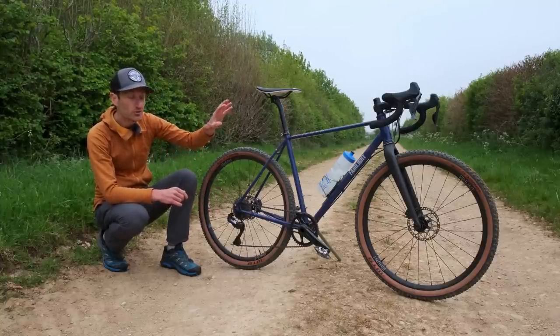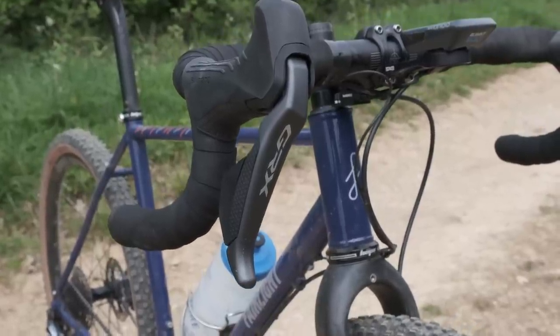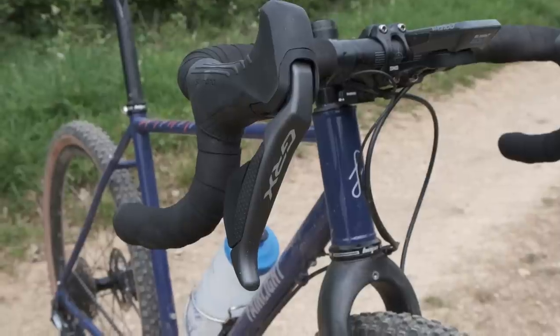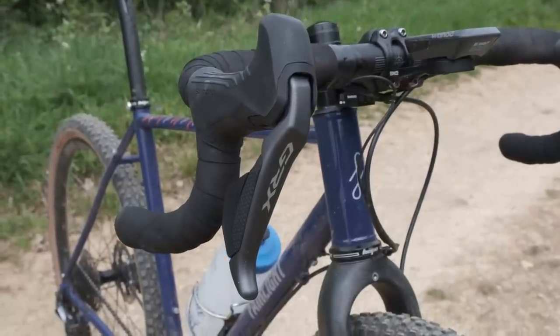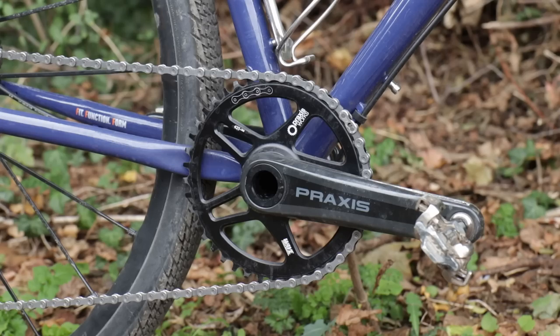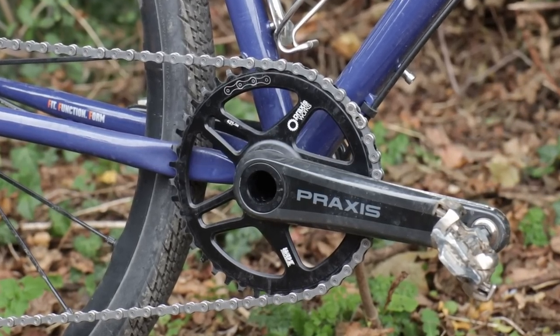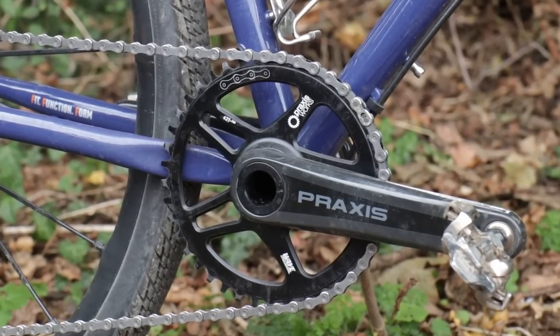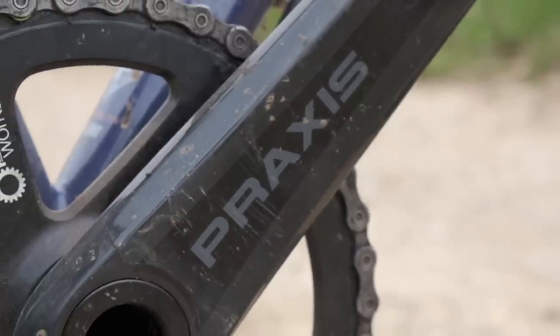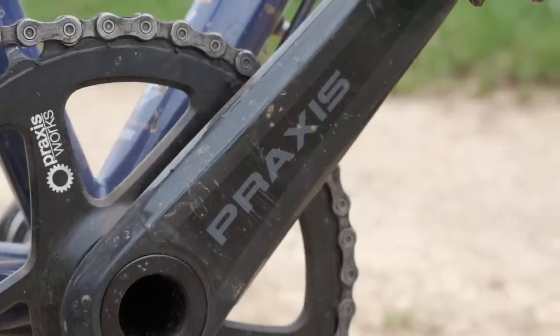I've now got GRX Di2 shifters, which I absolutely love — I love the shape of those. They're more prominent hood shape and the lever blades give much more control when you're riding off-road and down tricky descents. Electronic gearing, hydraulic disc brakes, and the crankset is a Praxis carbon chainset — very nice design, works extremely well, very stiff, very light, and complements the Shimano groupset.